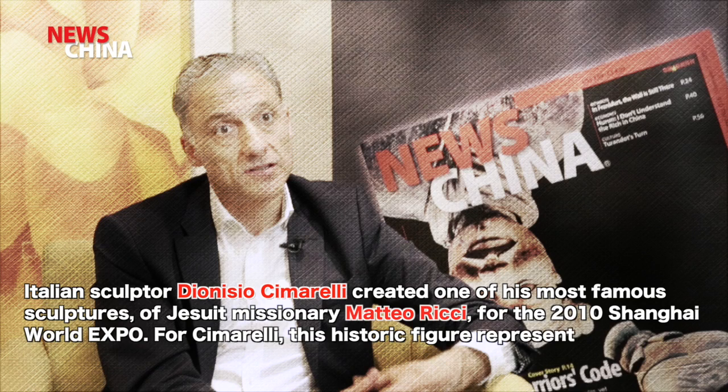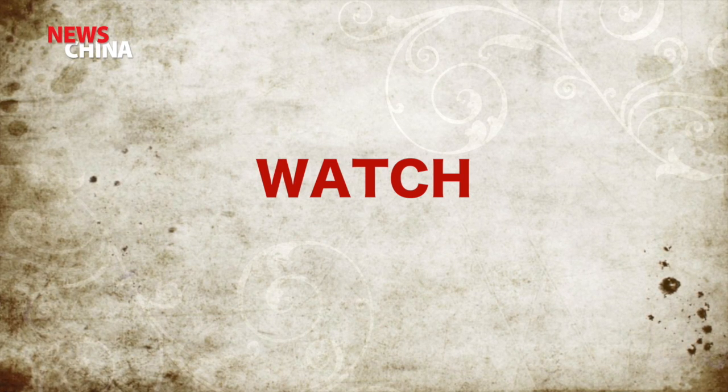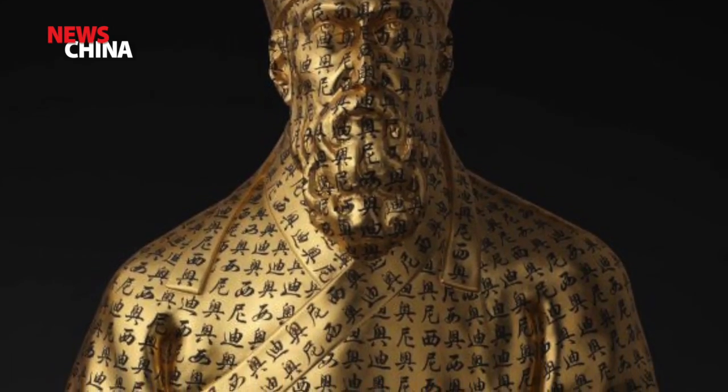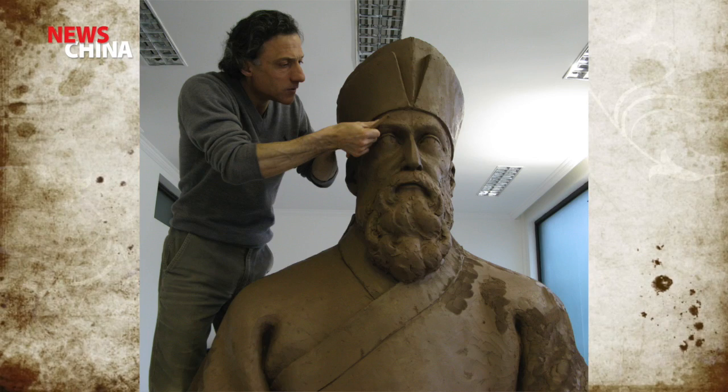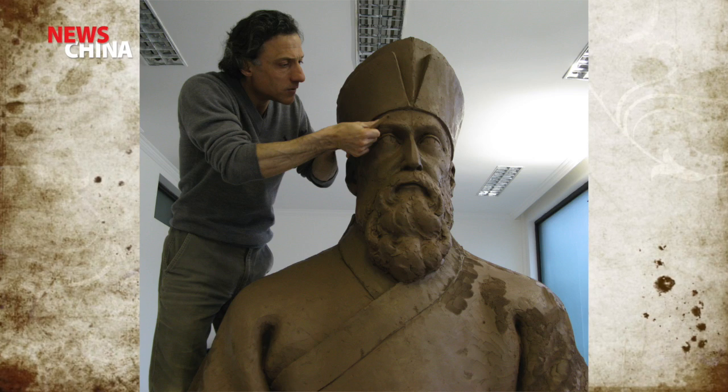That means try to understand, try to learn, try to exchange. I tried to represent him immersed in the Chinese culture. That's why I put a character on top — so that means he completely became almost Chinese.